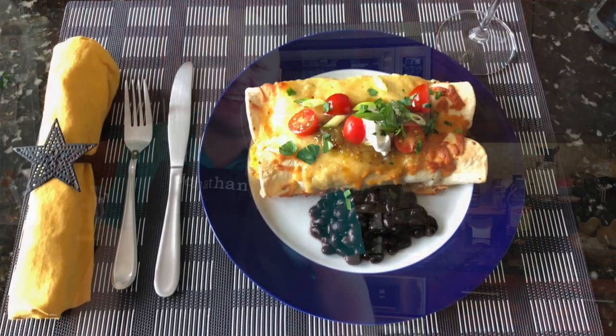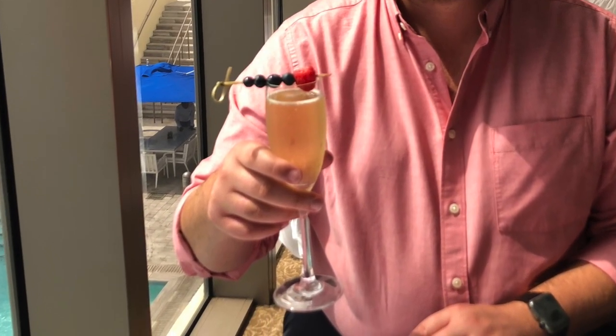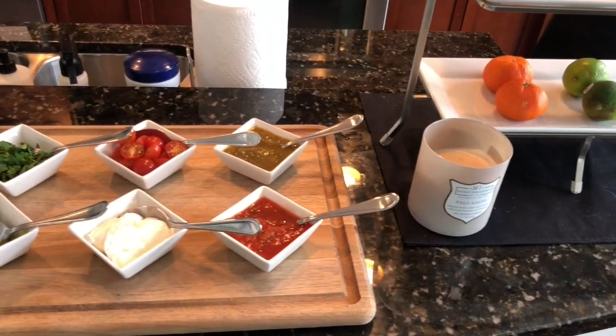Hi everyone, it's Jonathan, and welcome to this week's edition of Palatable Provisions. Today we are going to make breakfast enchiladas, because one of the things I'm noticing doing this whole quarantine thing is that I miss brunch — I miss going out, putting on a nice outfit, having some champagne, relaxing, and just enjoying a Sunday mid-morning, early afternoon, possibly all day.